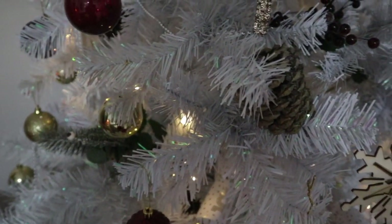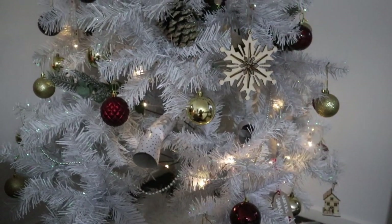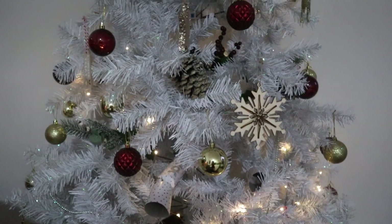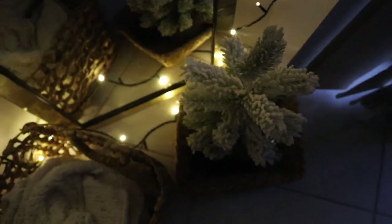I think it really tied the whole theme together and literally this only costs like $30 to change up. And don't get me wrong, I'll still use my other decorations in different years. I'm just at a phase of life where I'm indecisive, and I thought I would show you what it looks like in the dark as well.